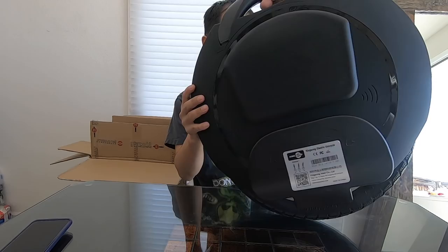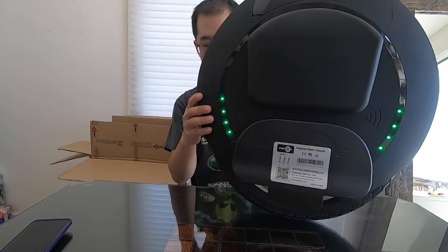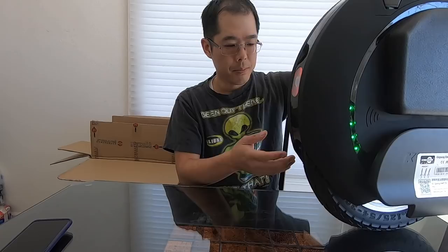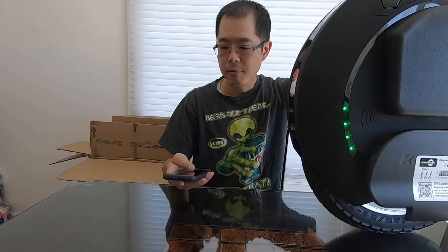When it's off and you move it backwards and forwards, it tilts. But when you turn it on, the internal workings keep it self-balancing forwards and backwards. It will still fall side to side, but forwards and backwards it'll stay upright. That's the electronic component — it's going to try to keep you upright. When you lean forward, it'll go forward; when you lean back, it'll go backwards. That's basically how it works.